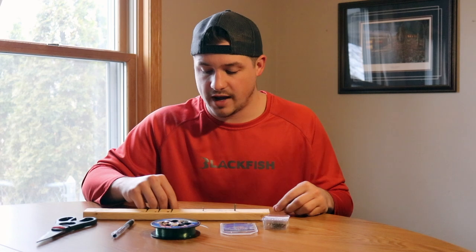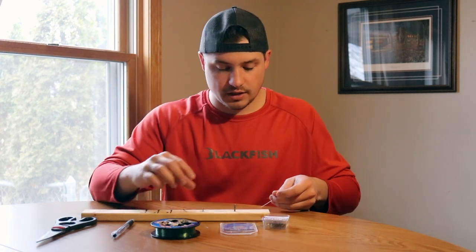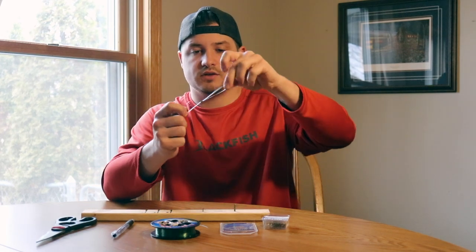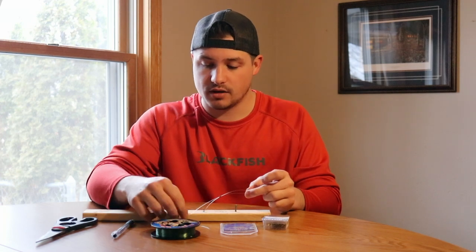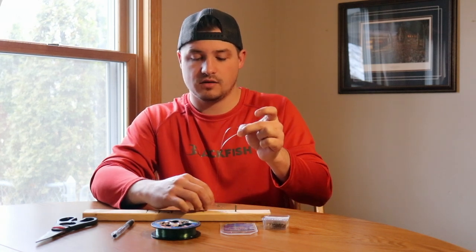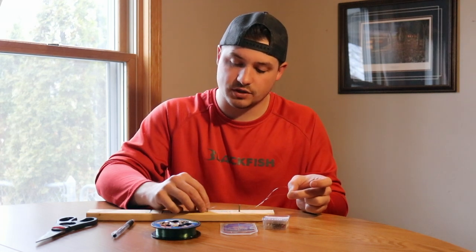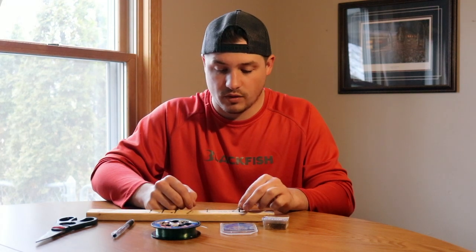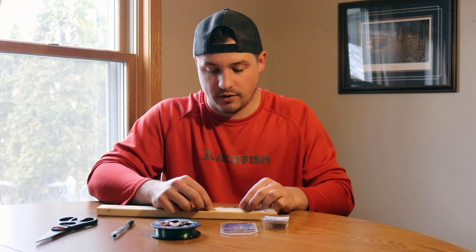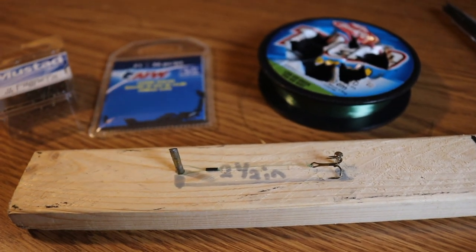Once you have that figured out, grab a leader and throw that on the tag end. Next, loop it back through on the tag end so you can see how we have the loop. Once you get this looped in, you can see that I have the loop here and the hook at the other end. Take this hook, put it on the end of the first nail, grab your tag end, and put it right around that first nail head. We're doing this to make it not only straight, but to measure it out so it can be consistent.